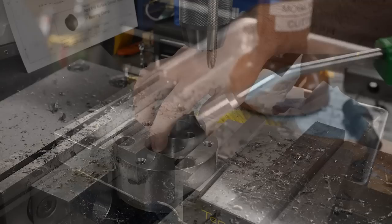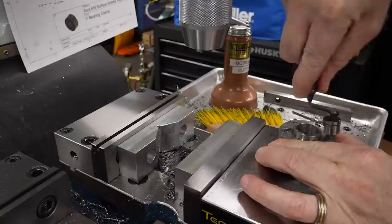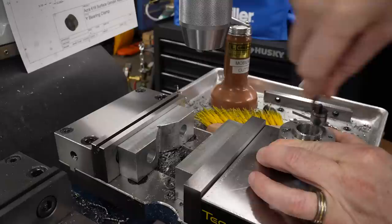Where the holes broke through on the backside there are burrs, so I'll come back with a Noga rotary countersink and just clean those up. And that's the part complete.